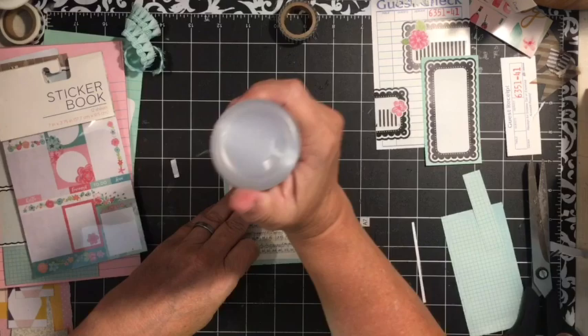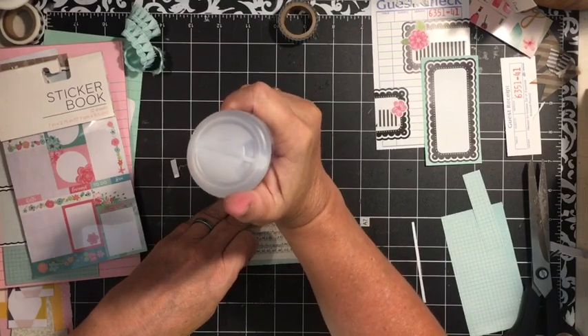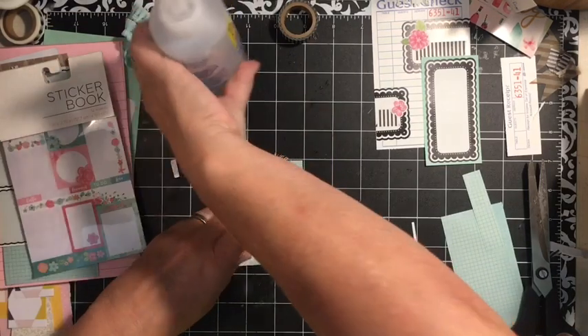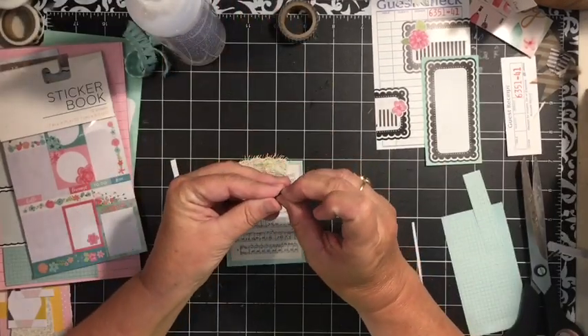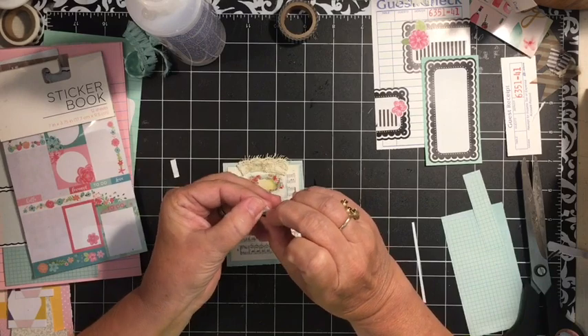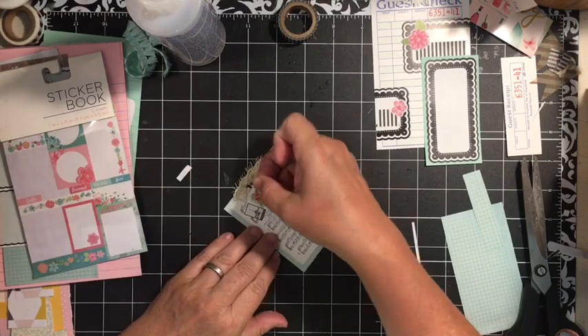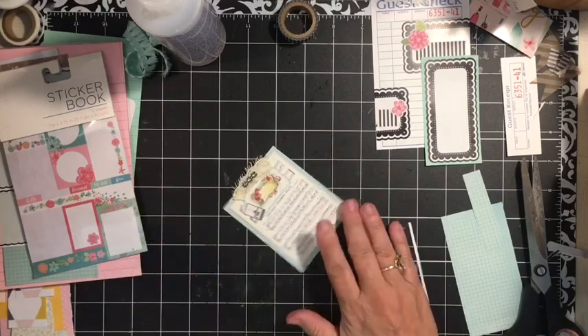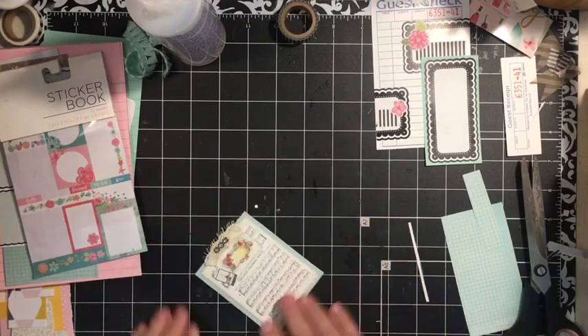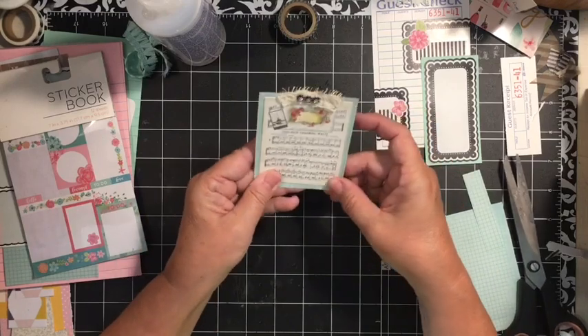I'm going to put just a little bit down to make sure that this sticks also. This is the faceted bling that I love to use from Michaels, and the favorite one is the black one — I love this one. So this gives you another simple tag.